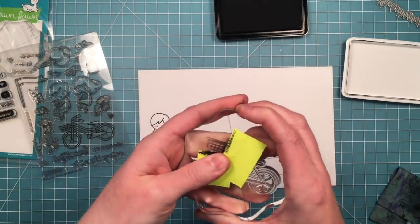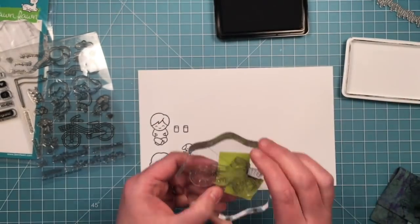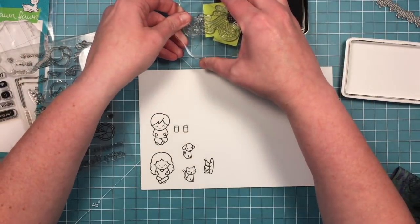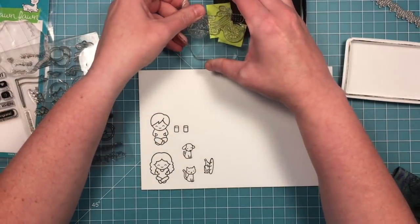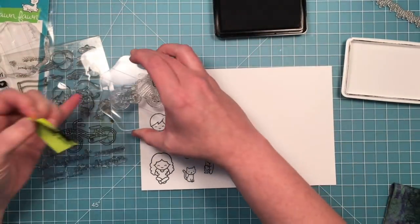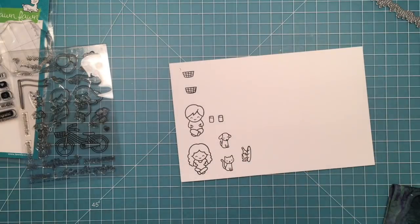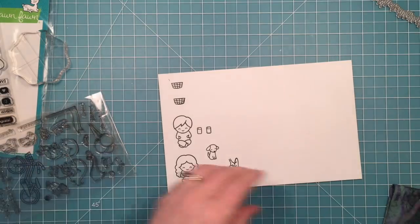I'm masking off my stamp where I don't want my ink to go. I just want to ink up the basket part of the bicycle. So when I do that I can ink it up and not worry about the ink getting on the rest of the stamp. Then when I'm ready to stamp I'll just pull off those pieces of post-it note tape and stamp it down so that all that stamps is the basket. I didn't get quite the perfect impression right along the side where the tape was so I just filled it in a little bit with a black pen.